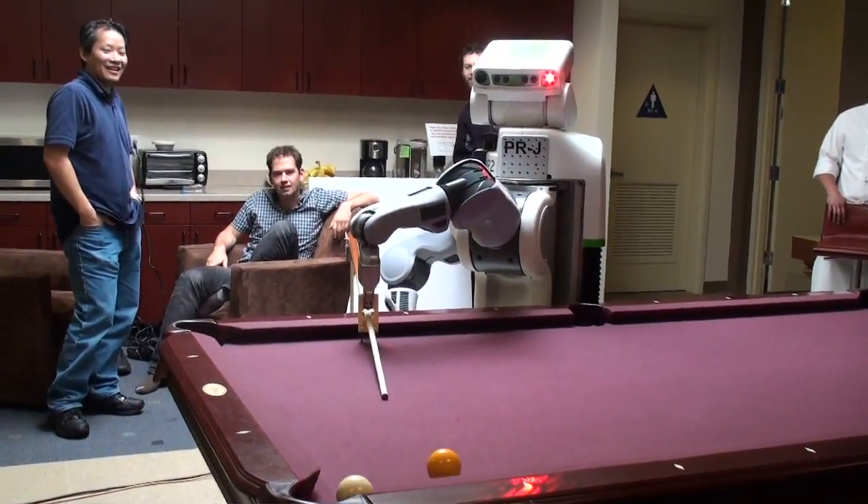While there is definitely more to improve, our team is excited to see how much can be accomplished in just one week. All our code is available on ros.org in the billiard stack.